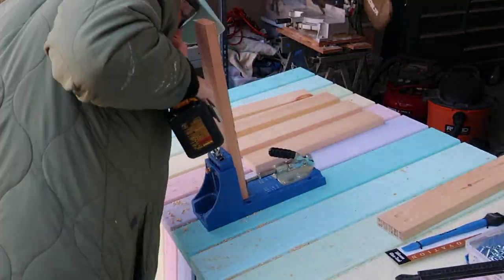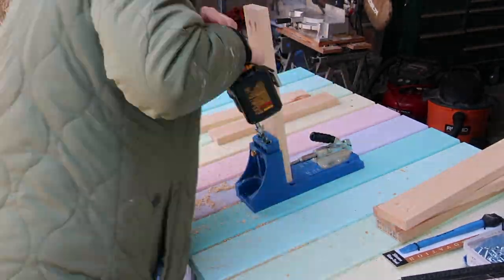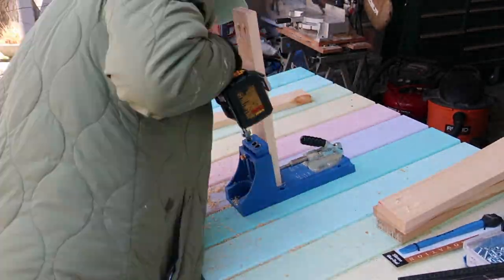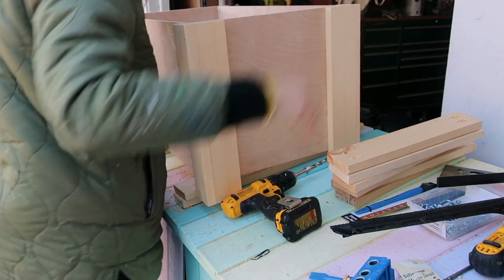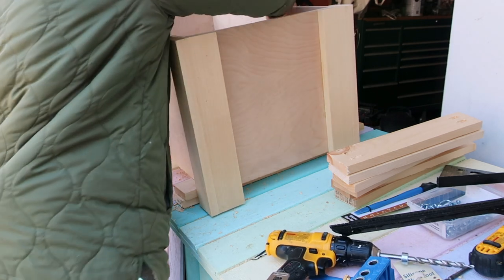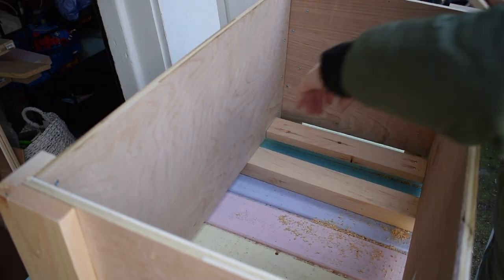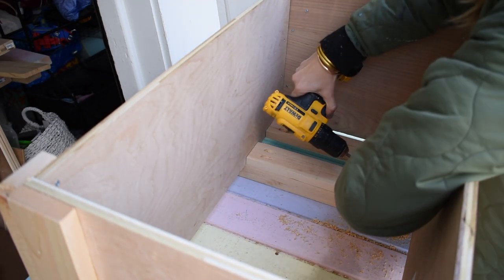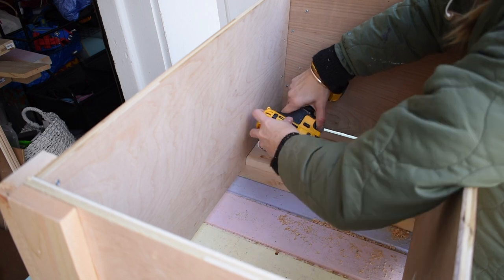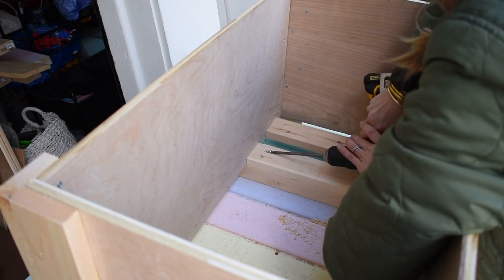To create a base for the cooler so it wasn't just sitting on the ground, I drilled pocket holes in the ends of more 1x3s and attached eight of them spaced evenly inside the bottom edge of the box. I'm hoping that all of these slats will disperse the weight and be strong enough to hold a full cooler. Pocket holes can sometimes be a little tricky through thin soft lumber and aren't always the best design choice, but if it falls apart I'll figure out another way to support the cooler.